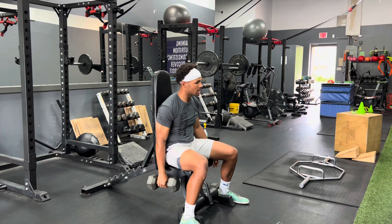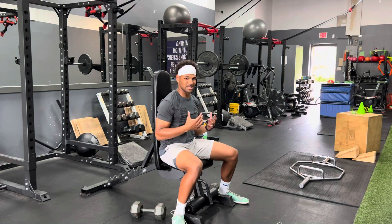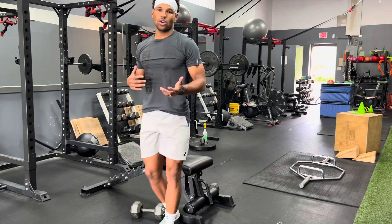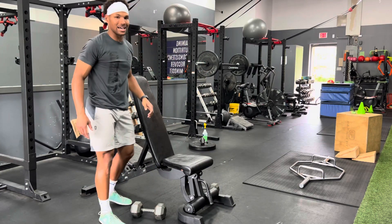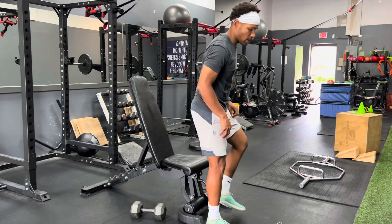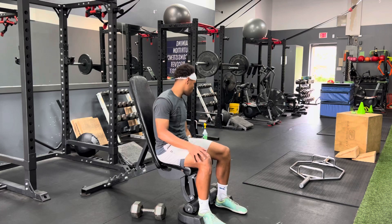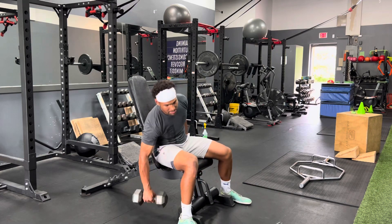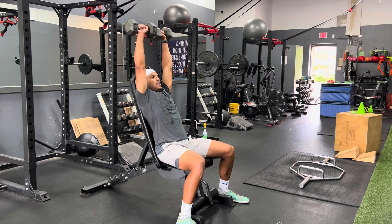So that's how we do that seated dumbbell Arnold military press. If you're someone that has limited range of motion, there's no problem bringing that back slightly. This could be for someone who has low back issues or shoulder issues. You can easily do the same thing here, and when you press up, you don't have to go backwards — just go straight up.